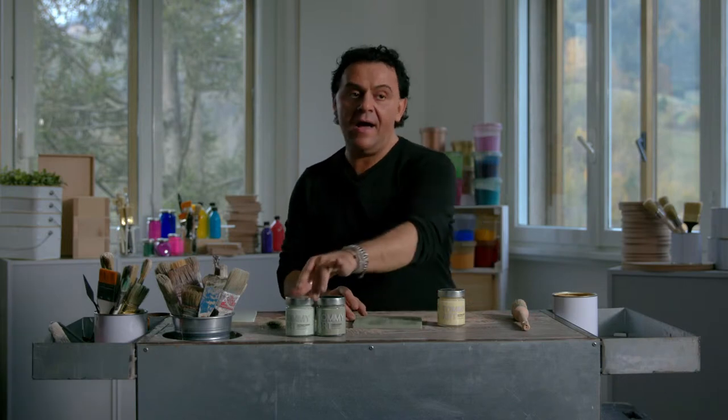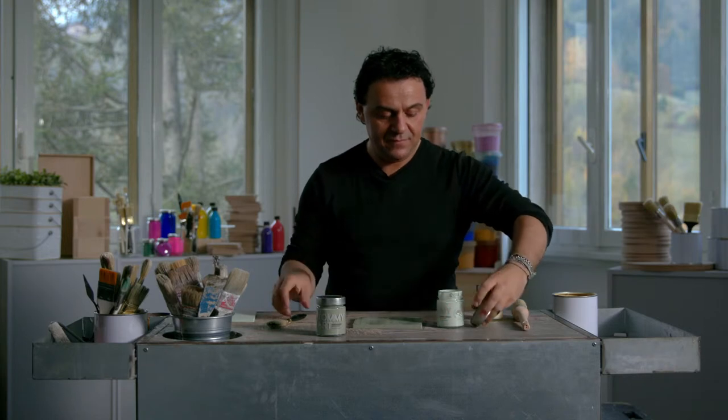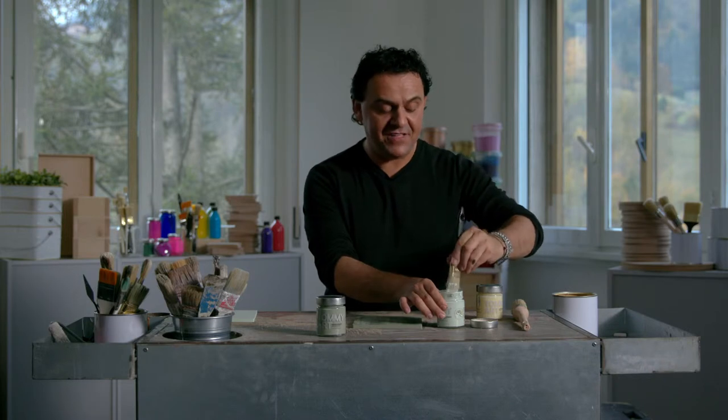And now I can apply the second color. In this case it is verde vintage — vintage green.